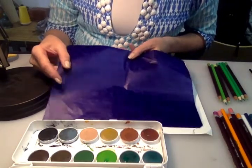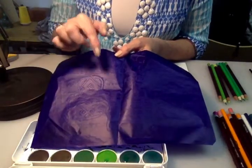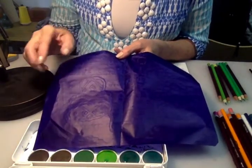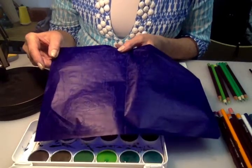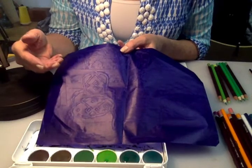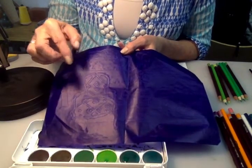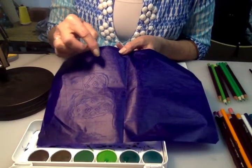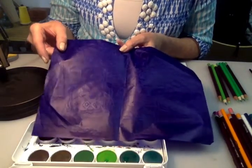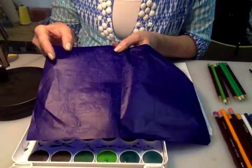When you remove your carbon paper, you'll notice that you've got all those lines from your drawing. The carbon paper can be used as another layer in your artwork. You could cut out some of the objects and they could become part of a collage at a later time. So it's another treasure to layer into your artwork.